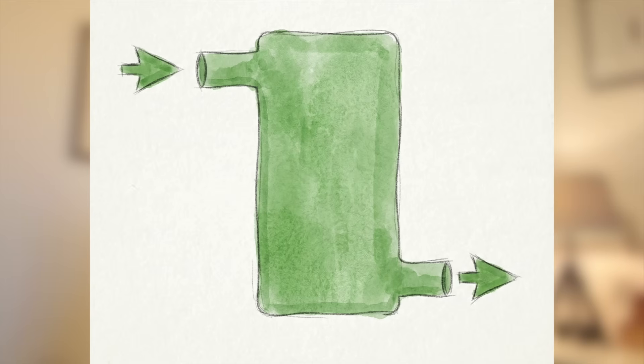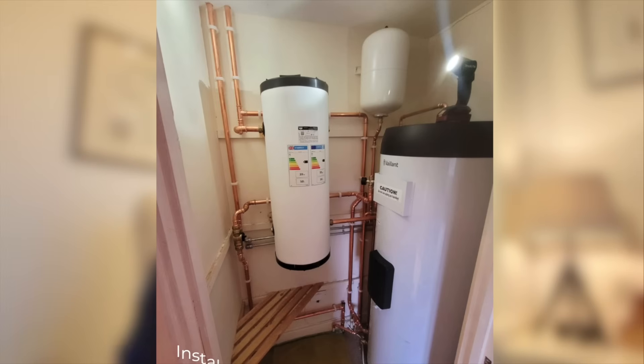Sitting apart from buffers and low loss headers is the volumizer. Two ports, inline, no fancy decoupling, no mixing — just a big ton of water that adds volume to your system if needed.